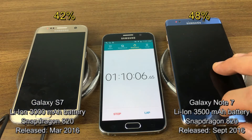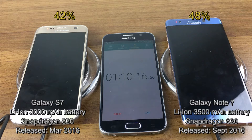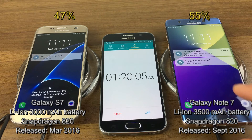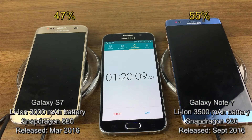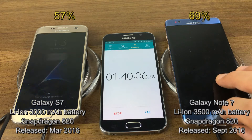On the Note 7 we have 48% with an hour and 19 minutes to fully charged. At the one hour 20 minute mark, the S7 is at 47% and the Note 7 is at 55%. Approaching one hour and 40 minutes, the S7 is at 57% with 59 minutes until fully charged, and the Note 7 is at 69% with 50 minutes until fully charged.